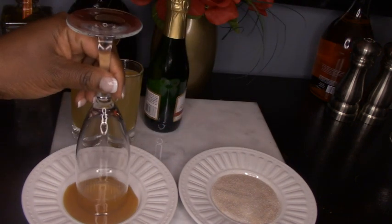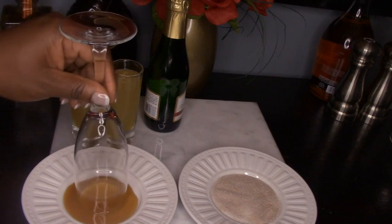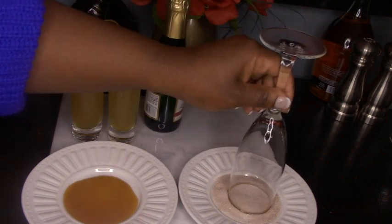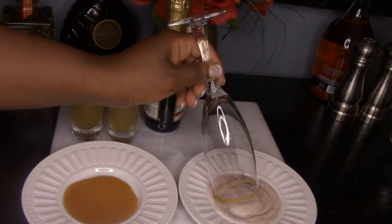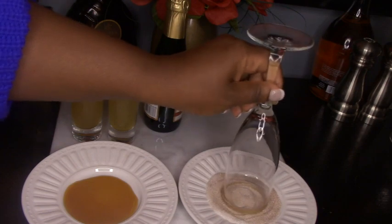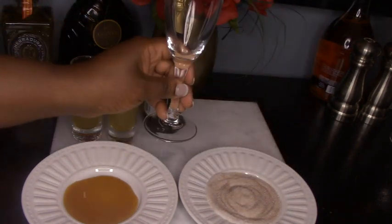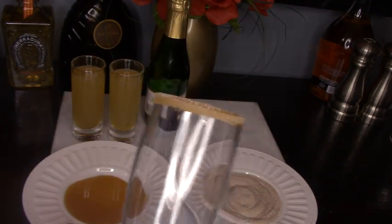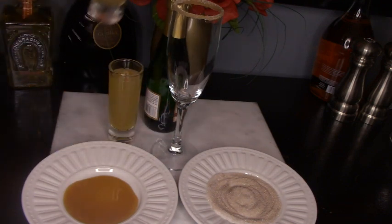You simply take the glass, swirl it around in the caramel, then into the cinnamon sugar to get a nice coat. You want a nice coating of cinnamon and sugar.